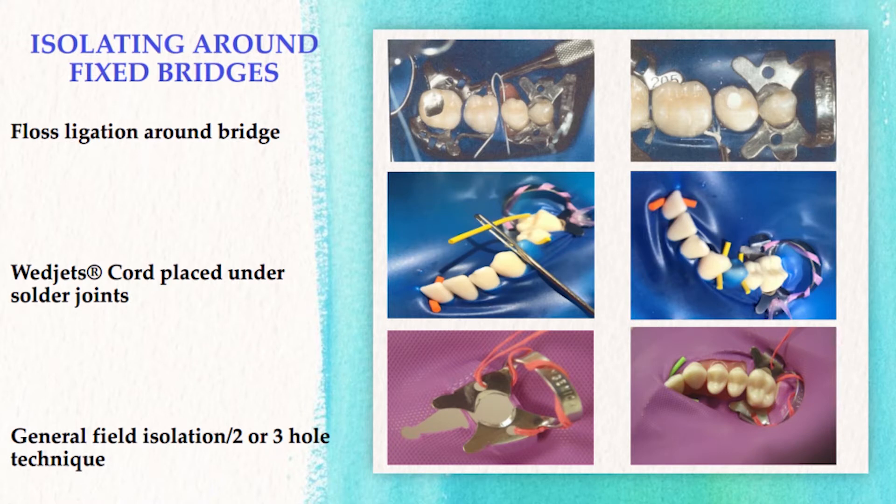The third method is to use the two or three hole general field isolation. Generally, there is a slit that is cut into the dam, so there is no interproximal dam located in the region of the bridge. I will now demonstrate the general field isolations, as these are the easiest to achieve and less time-consuming.